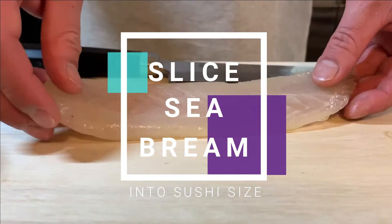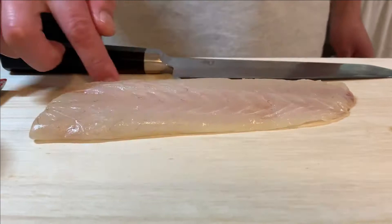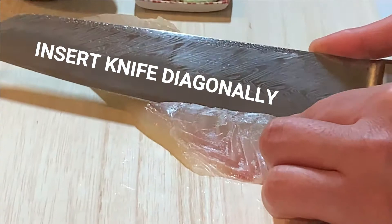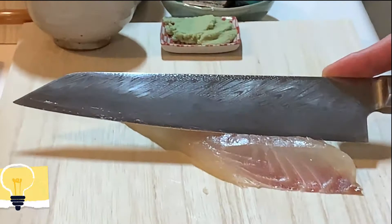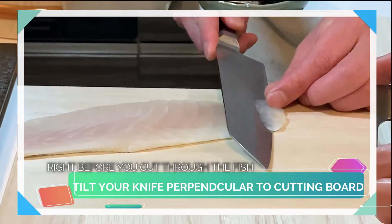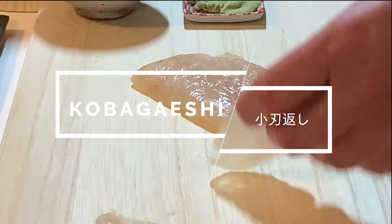Now let's slice our Seabream into Sushineta size. If you're using Se, the back side of the fillet, bring the Chiai side towards you. Insert the knife diagonally to the fish, then bring your knife towards you — the idea is to pull. Also, make sure to insert from Hamoto, the heel of the knife, and not from the tip. Right before your knife touches the chopping board, tilt your knife perpendicularly, then pull it towards you.